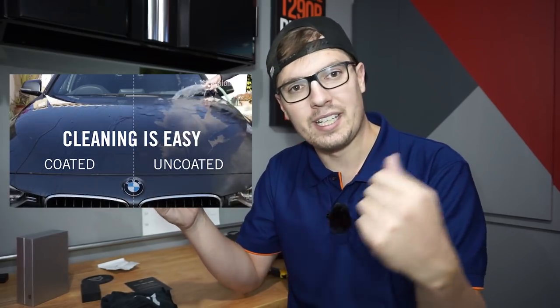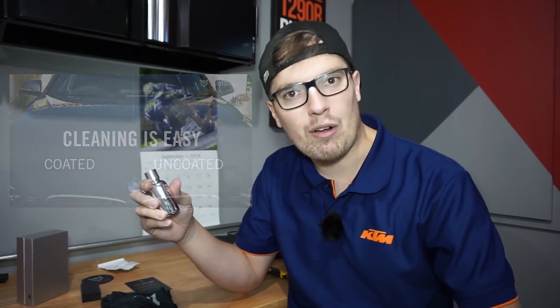It's actually called a nano coating. You've seen those cool videos where water just runs off of it — we're gonna do that on my motorcycle. But first we have to prep, clean, and then install this product. Let's get to it.